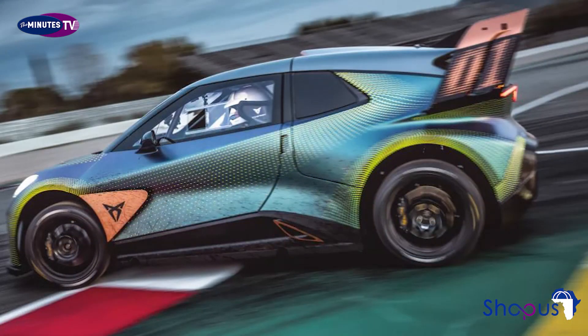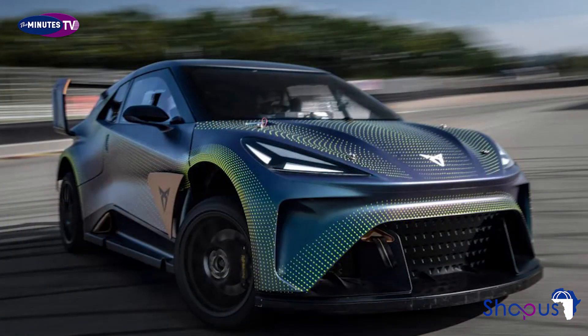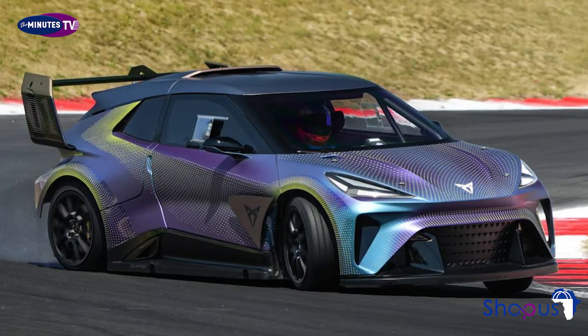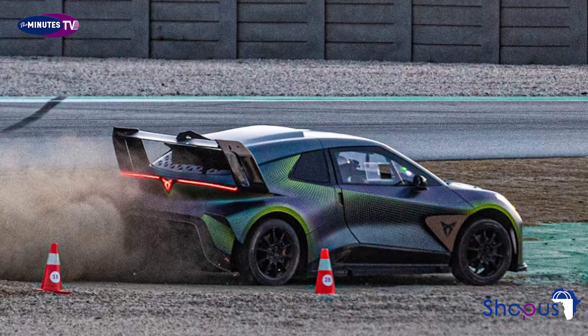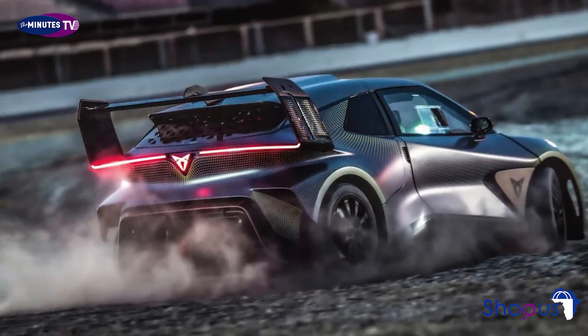Firstly, it should excel on smooth asphalt. Secondly, it should be comfortable with being handbrake turned on bumpy, dusty gravel sections. And thirdly, that's where things get virtual: in the next installment of the popular Forza Horizon racing game series, the Urban Rebel racing concept will be recreated digitally, giving gamers the chance to identify with it and compete in it.